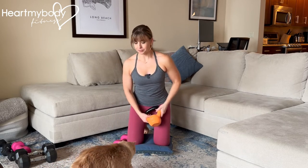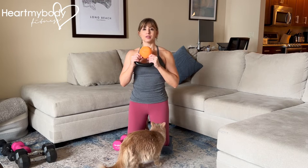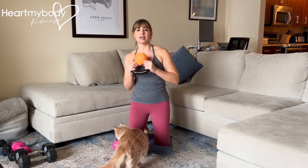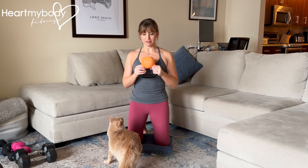To start, squeeze your glutes, brace your core. That's gonna be super important so that we're not wobbling through this or using any movement through our torso to help us. Press your shoulders down away from your ears.